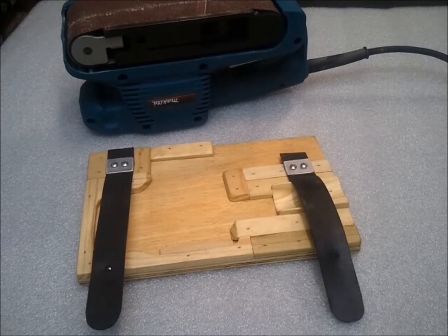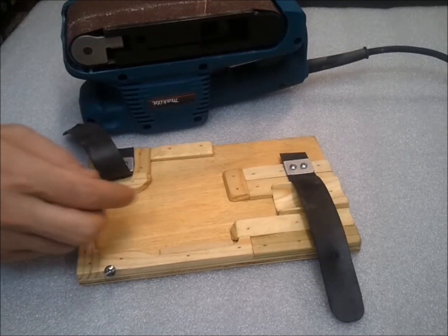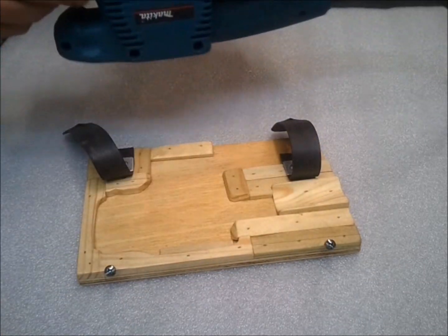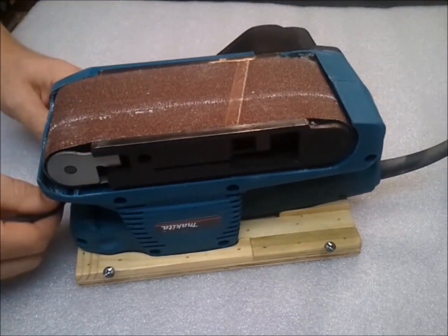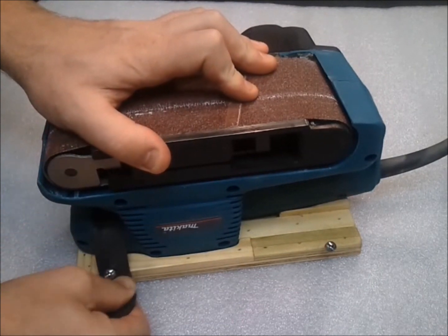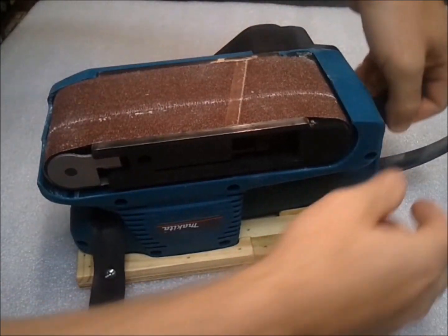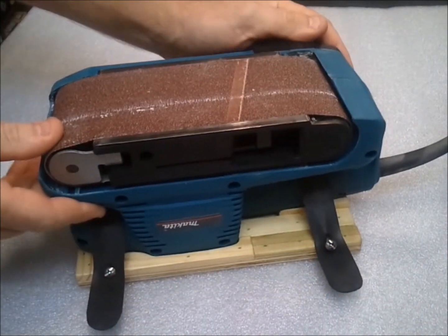The first thing that I did was make this complicated device. It's a cradle that secures the belt sander flat and stable. Hopefully your belt sander won't require that you go through so much trouble, but this model is a Makita and it was very difficult to get it to level. All this does is strap in with two pieces of rubber roofing, and that makes it nice and secure.